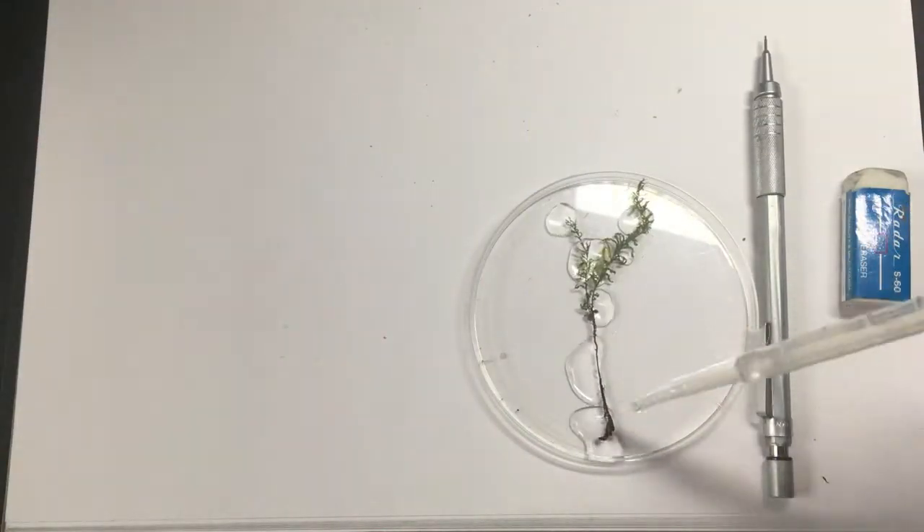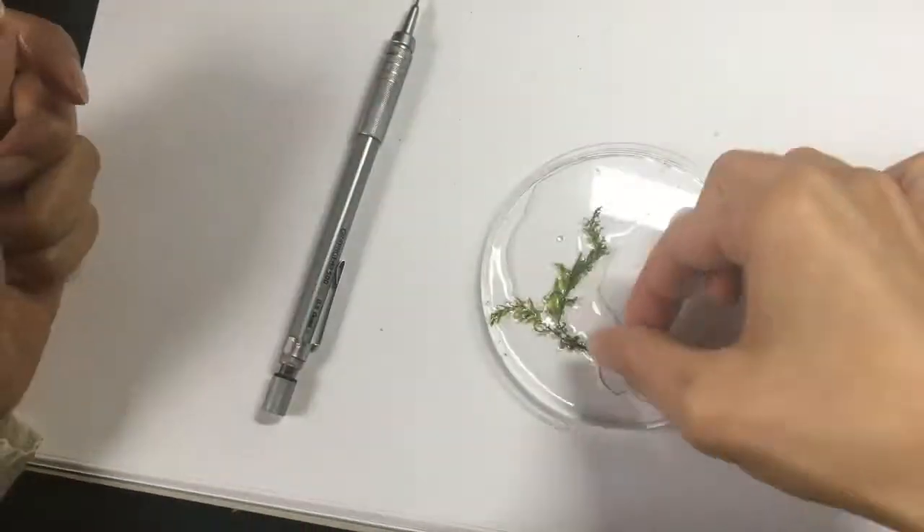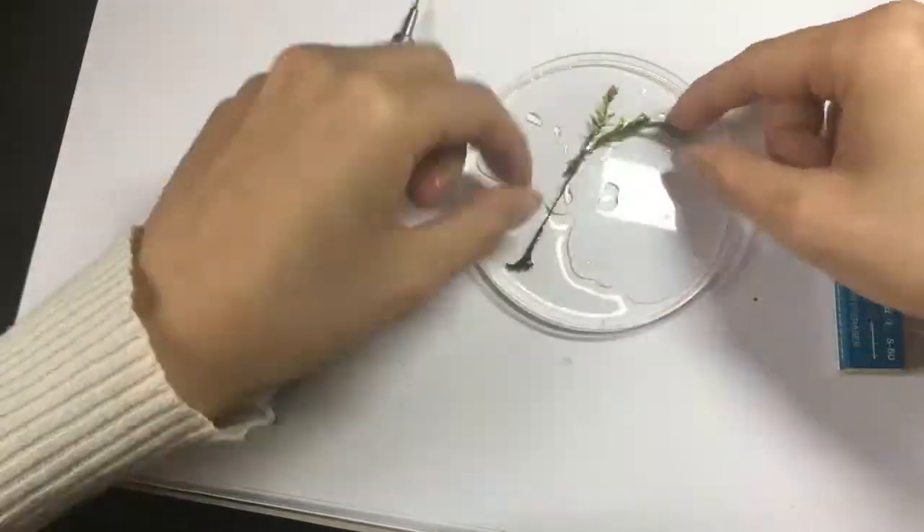First, hydrate the moss. Mosses can stay alive when dehydrated for quite a while and come back to life once hydrated — isn't that amazing?